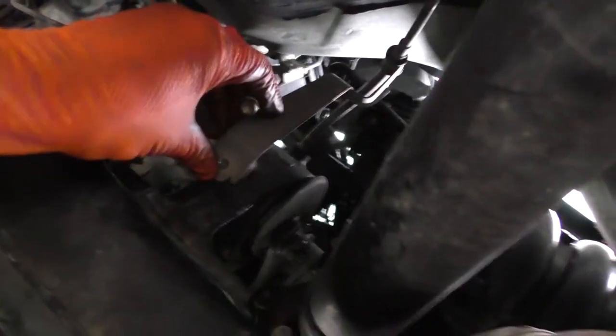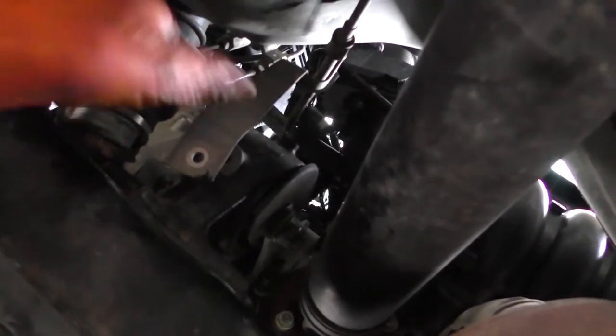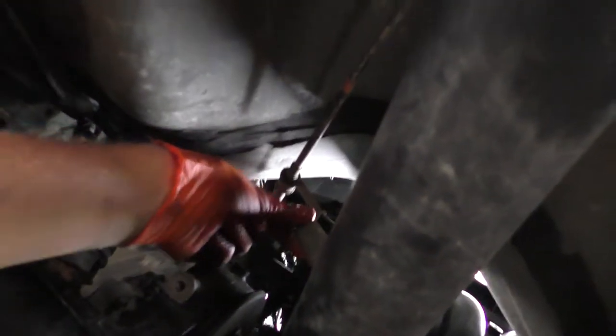Right here there's going to be a 10mm bolt holding this in place. That just holds the shift selector cable right there — you can just take that off. And then just set it up on the drive shaft right there.